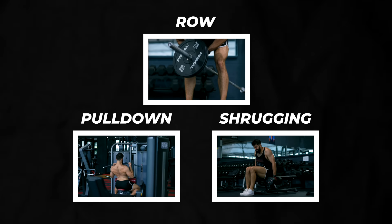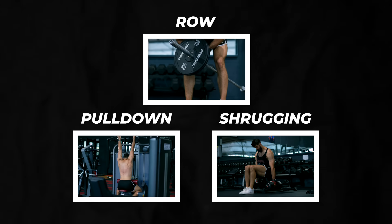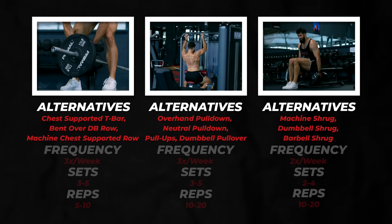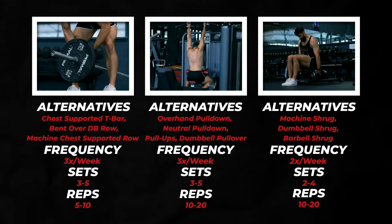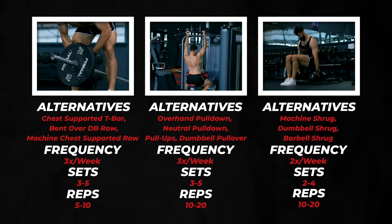With a triad of row, pulldown, and shrugging incorporated each week, you'll be able to grow a huge back. My favorites are the T-bar row, underhand pulldowns, and seated dumbbell shrug. However, there are other variations you can incorporate. Here are some of my favorite alternatives. I would perform these exercises two to three times a week each, for three to five sets each. As far as rep ranges go, bent-over rows are usually best suited to five to ten reps, whereas pulldowns are a bit more flexible.